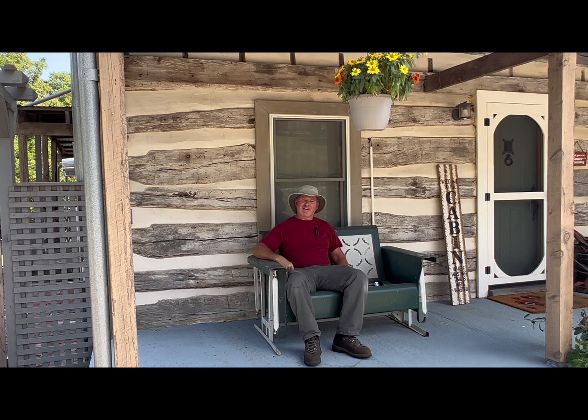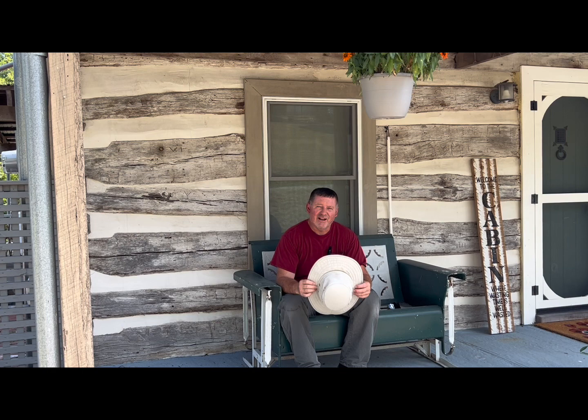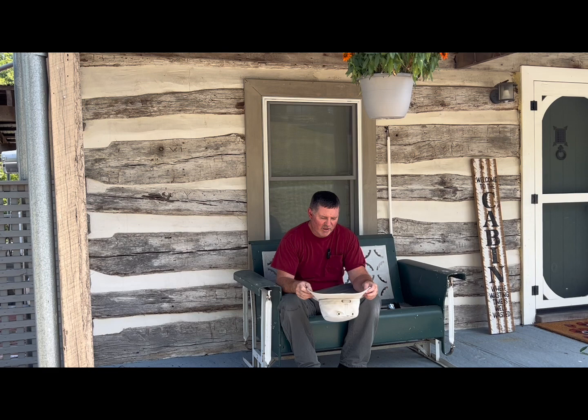The first reason I got a new Tilly hat was that I ripped it trying to stretch it and tore it, so I sent it back to Tilly — and they sent me a brand new hat. That one lasted another five years, until I ended up getting a bunch of paint on it while wearing it painting a deck. It looked really bad and I couldn't get it off, so I ordered another one.